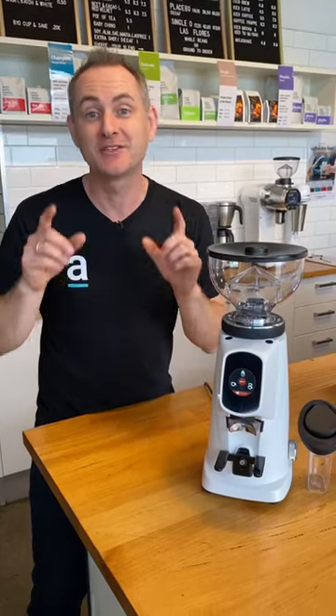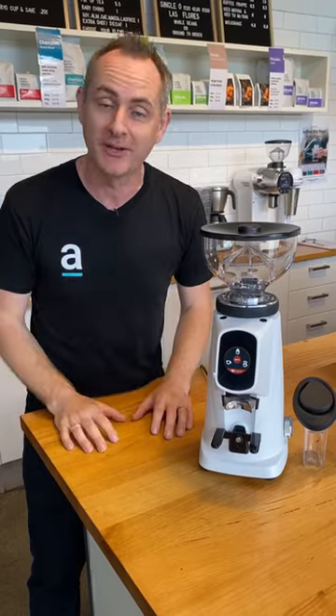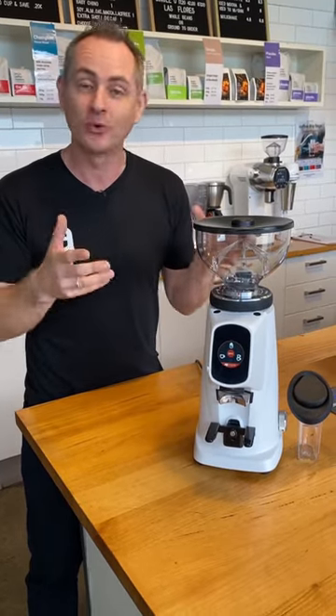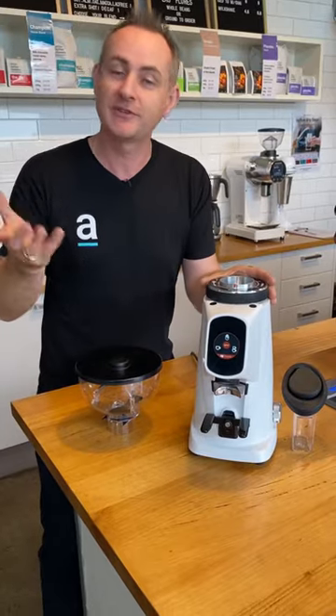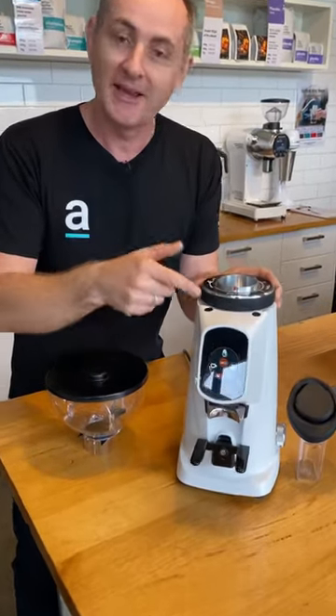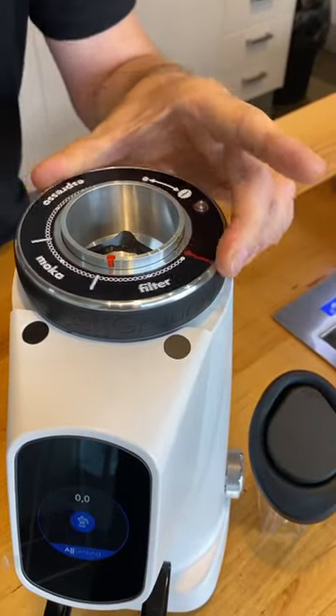What gets me excited is when someone releases something so cool with amazing new engineering. This is the Feranzato All-Ground and I'm a person that loves espresso and grinding lots of different types of grind settings. You can do it so easily here from espresso through to mocha and filter.